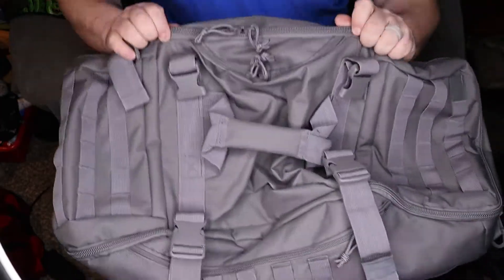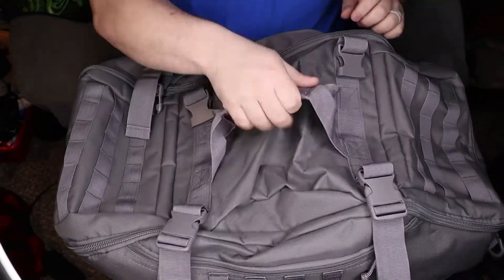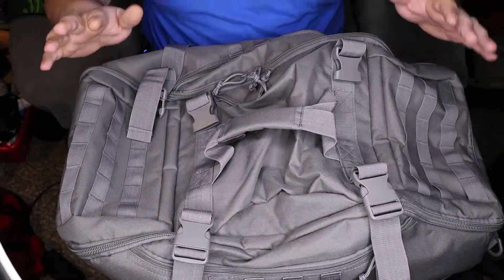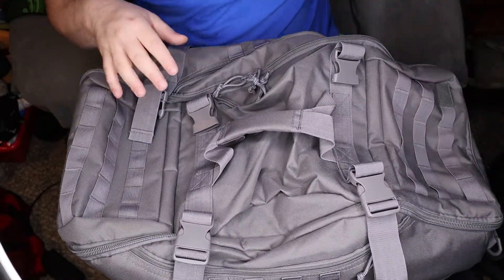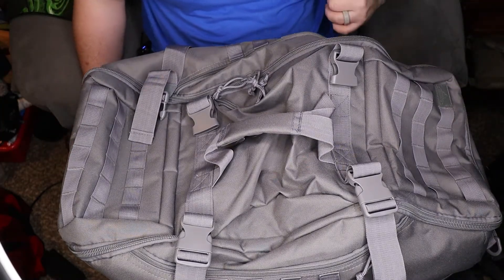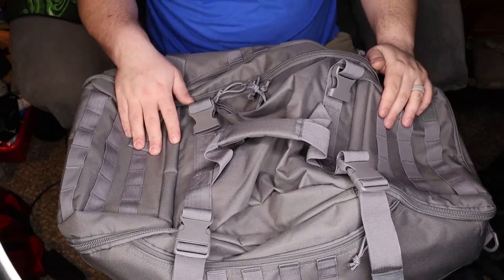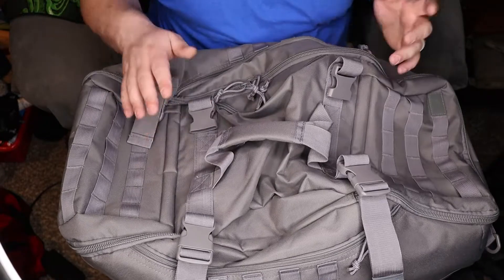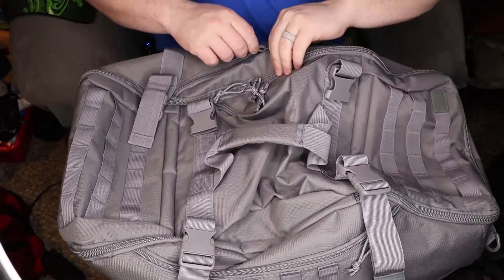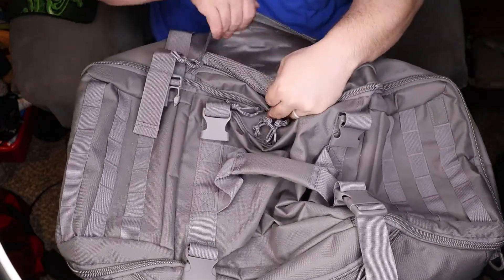Looking at the outside of this bag, it's got a grab handle so you can just pick the whole thing up and run with it. It's covered in MOLLE on the outside. Overall construction is 600D polyester — it is 24 inches wide, 11 and a half inches high, and 12 and a half inches deep.